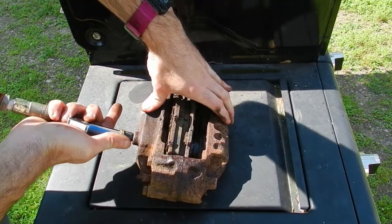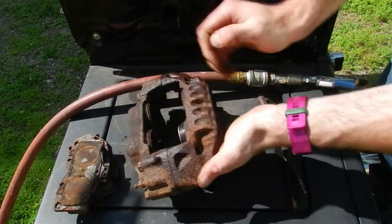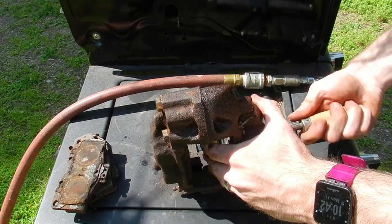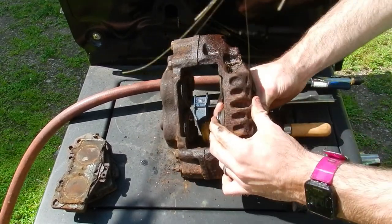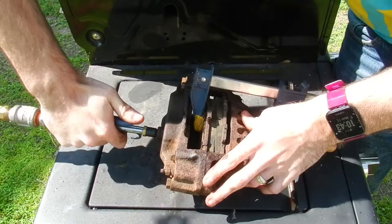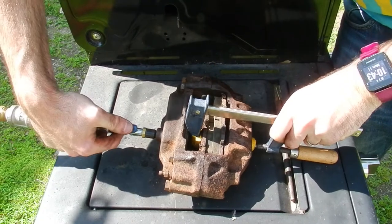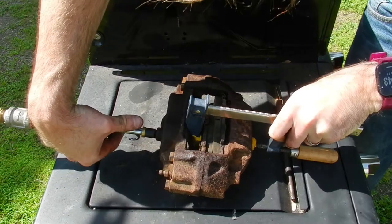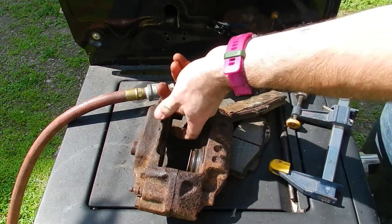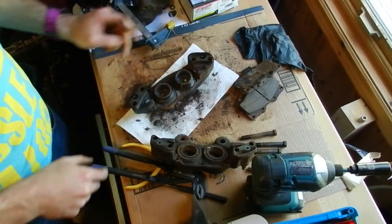That one came up too far, I'm going to need a clamp. Trying to go back in sideways — there we go. See if we can get this other side to move. We had to break out the plumbing pliers. Managed to get the two on this side moving off camera, but these two are still pretty stuck, so we'll get the cooperative ones out first.